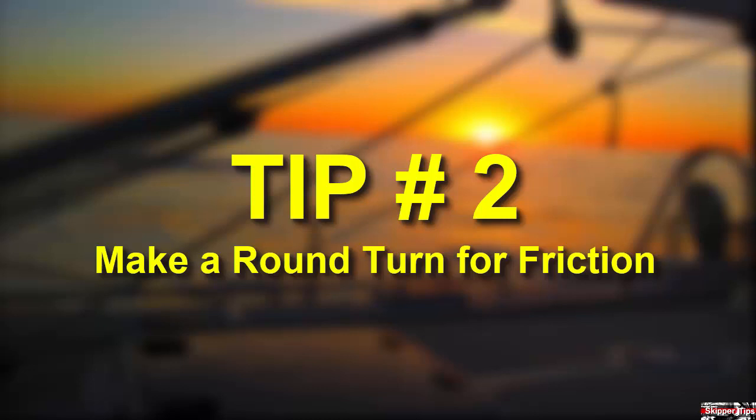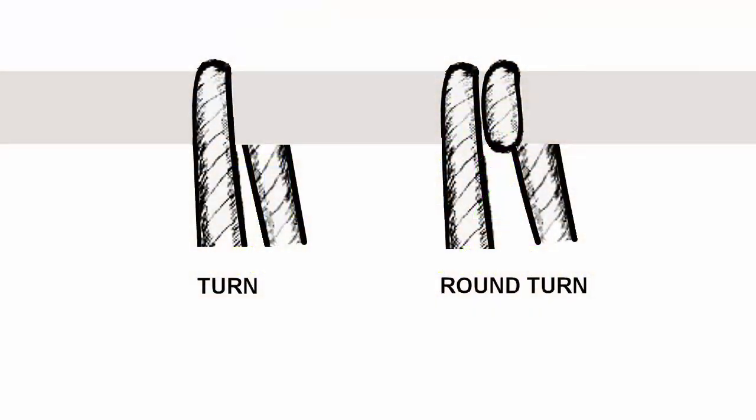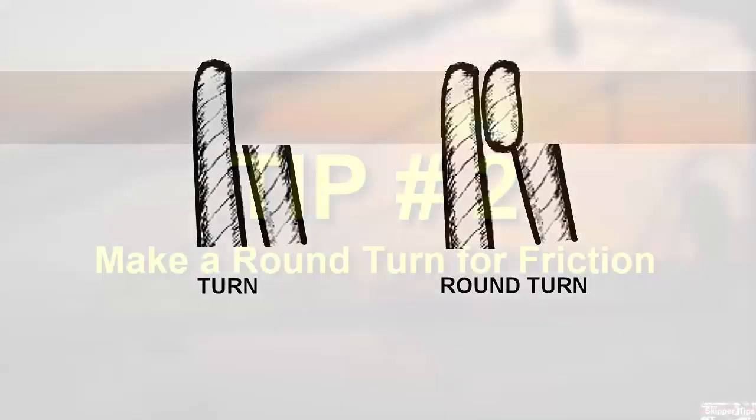Add a round turn for friction. Tie a line to a slippery rail with a bowline or other knot with an open eye if you need it to slide, but if you need it to stay in place, take a second turn — called a round turn — before you finish the knot. This imposes friction onto the rail and will help keep your knot in place.